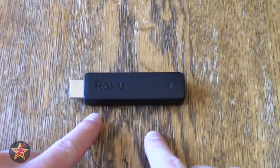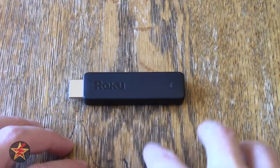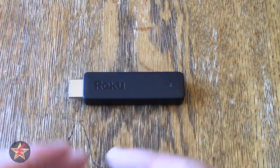The Roku Streaming Stick also has extra features the previous version did not have — mainly it's compatible with the new 802.11ac 5GHz standard. The older version could not. It does support 2.4GHz as well as 5GHz. On 5GHz you'll get faster connection speeds but your range is reduced. On 2.4GHz you can place this further from your WiFi access point.